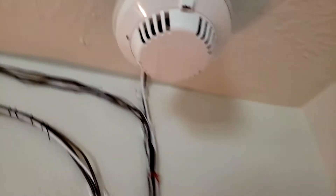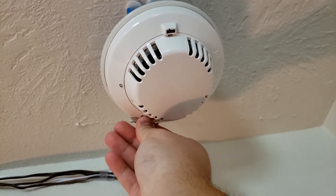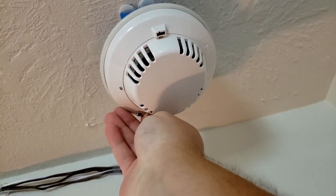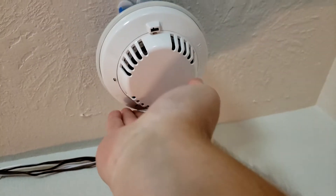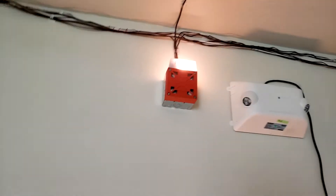Still looking for a 4-wire detector. But here's the D273 — so we're going to go ahead and activate here. There it goes — it's so loud!